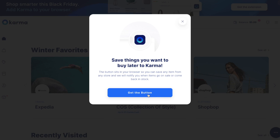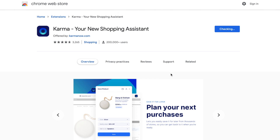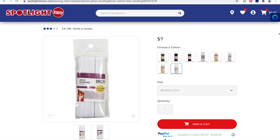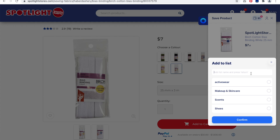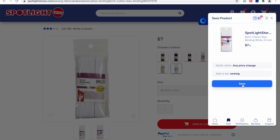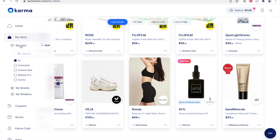From a conscious consuming point of view, the time between saving an item and then purchasing it has also helped me reduce impulse buying because I have to think about it more. Here's how easy it is: I went to Karma's website, created an account, and used their prompt to add the Chrome extension button to my browser. Now when I shop I can use the Karma icon to save items and be notified of price drops or restocks, and I even categorize my saves.